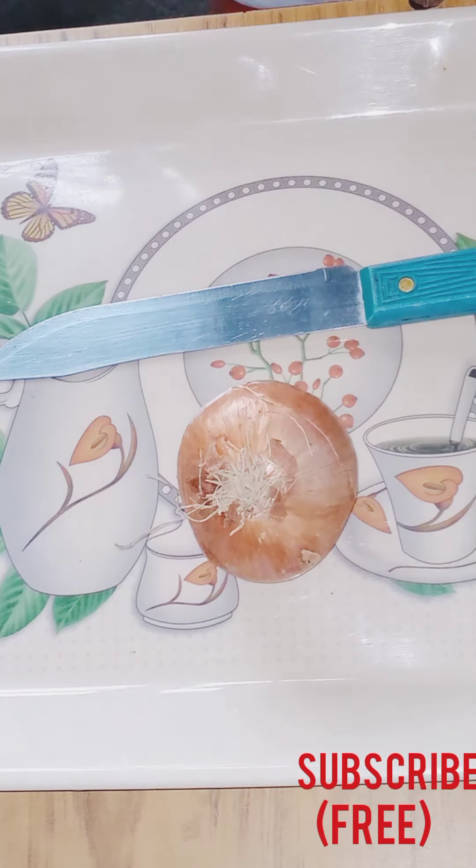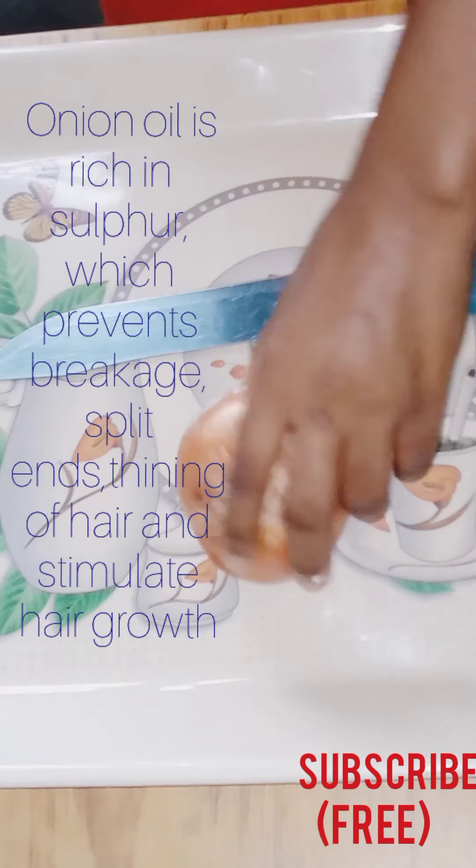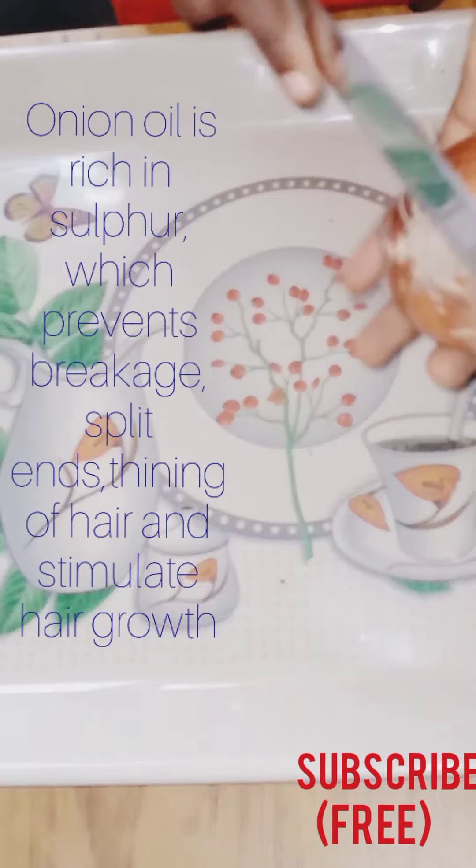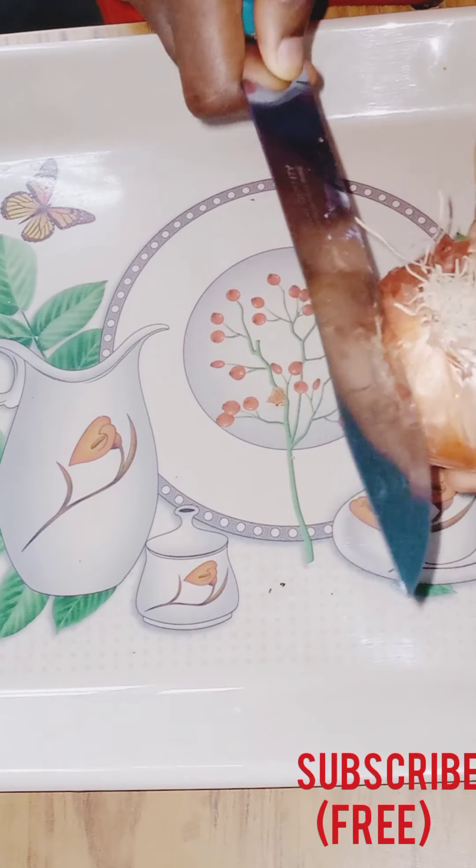Hi family, welcome back to my channel. Thank you for clicking. If you're new here, please remember to subscribe, like this video and share to your friends and family. In today's video I'll be showing how I make my onion oil.